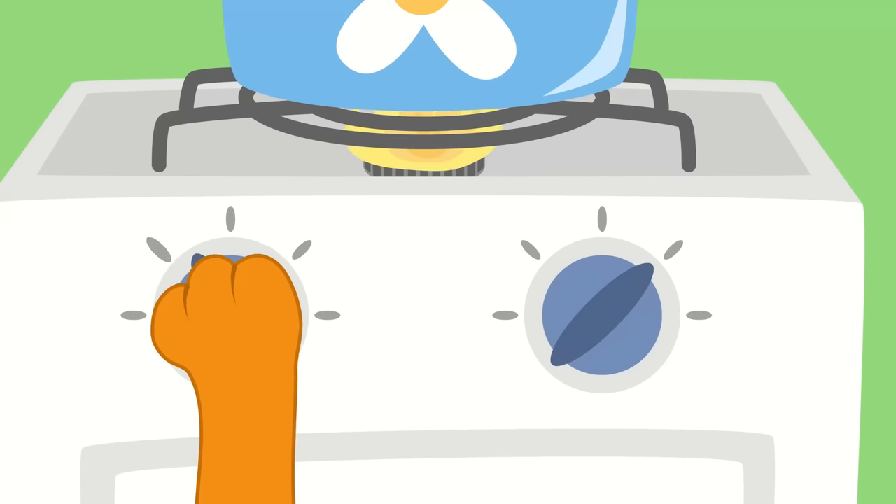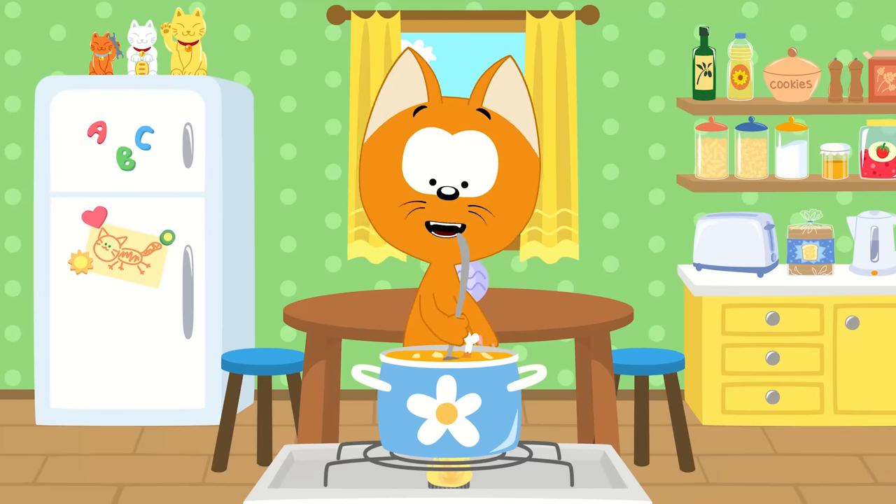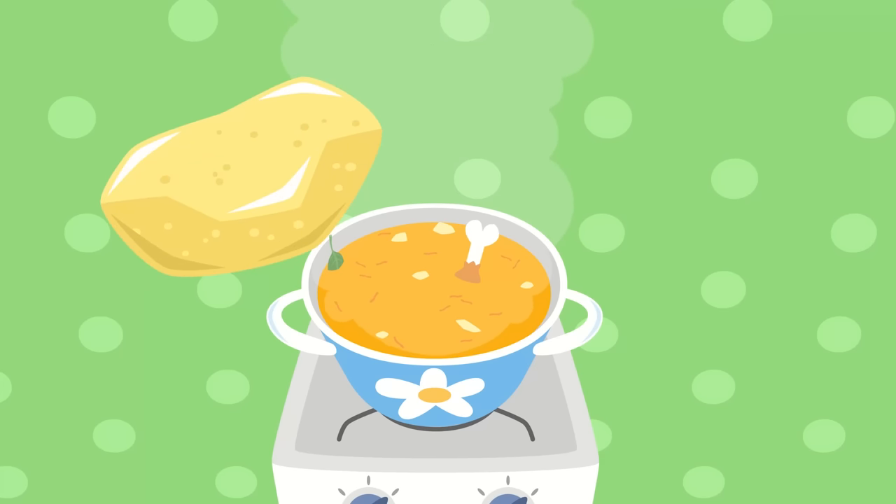How do I make this soup taste the best? The flame on my stove will make it hot. We're making yummy food in my little kitchen pot. That's right! We'll add potatoes!